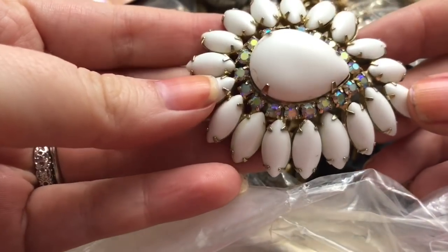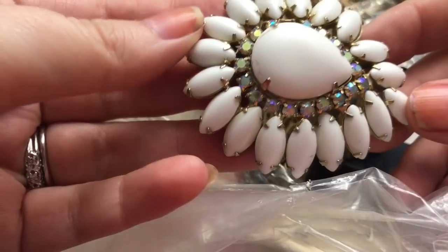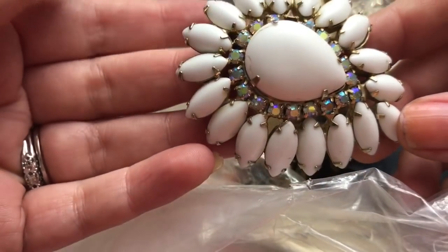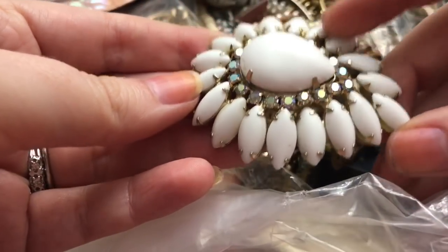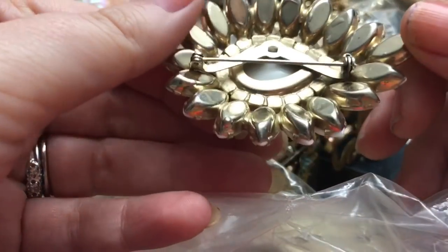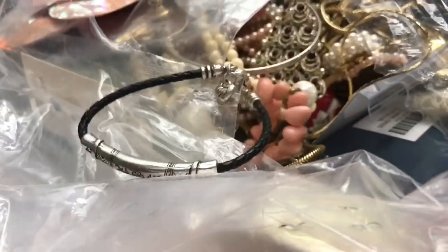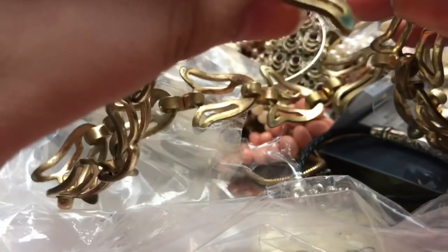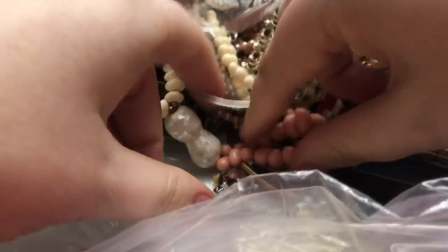The first thing I got was this lovely brooch. There is one tiny Aurora Borealis rhinestone missing — hopefully I can fix that. It is prong set and there are what looks like milk glass cabochons on it. It's not marked, but it's really pretty. And then we have this necklace — it's just a hook clasp, so it is definitely unmarked. We'll have to get it cleaned up and see what it looks like.